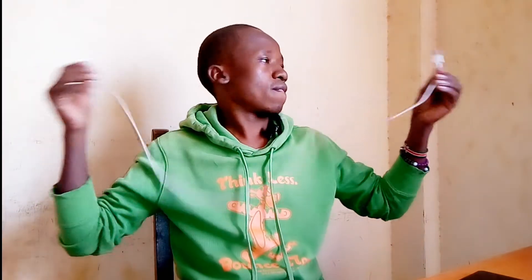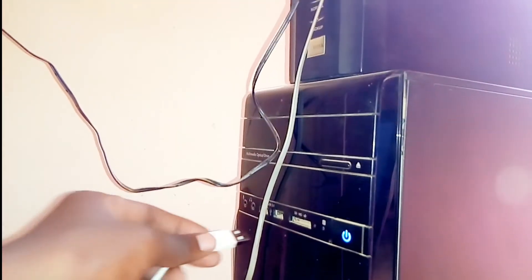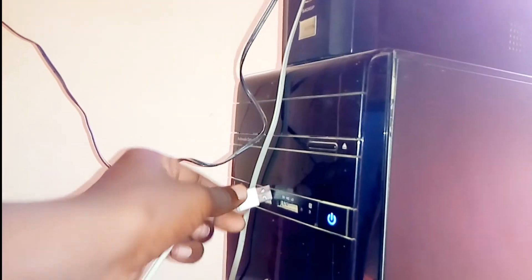So if all those methods don't work, what you need to do is get yourself a USB cable and a laptop or PC. Once you have your USB cable with your phone, connect your USB cable to your PC or laptop.